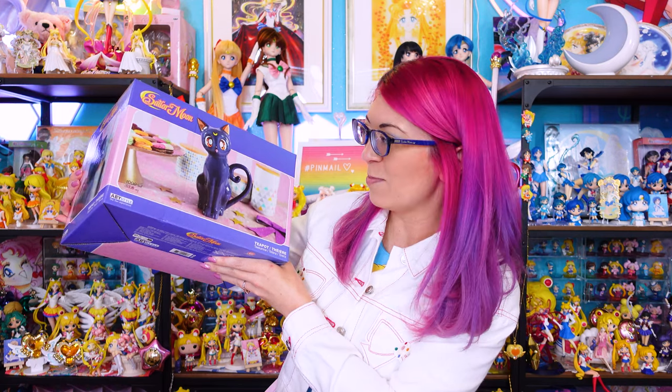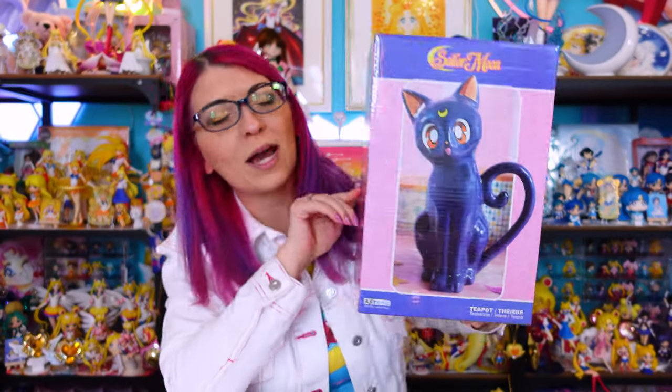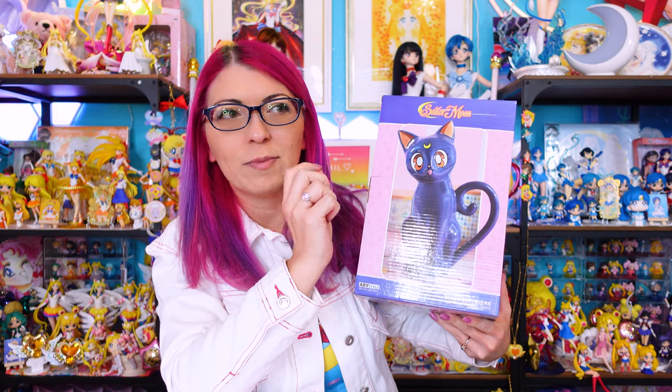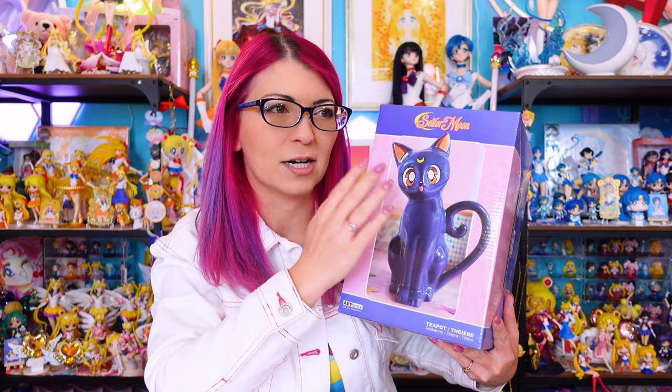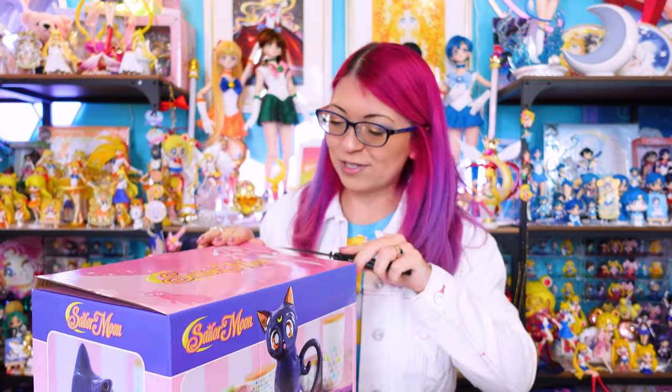Let's get started — I need to get this big box out of the way because it has taken up a lot of space. You could probably already see what it is: it's a teapot, a Luna teapot. I feel like I've seen this previously, maybe from AB Style during a convention or in a promo picture as a pre-release. That tends to happen a lot when you're stalking the internet for Sailor Moon info. Luckily you have creators like myself who post news on Instagram.